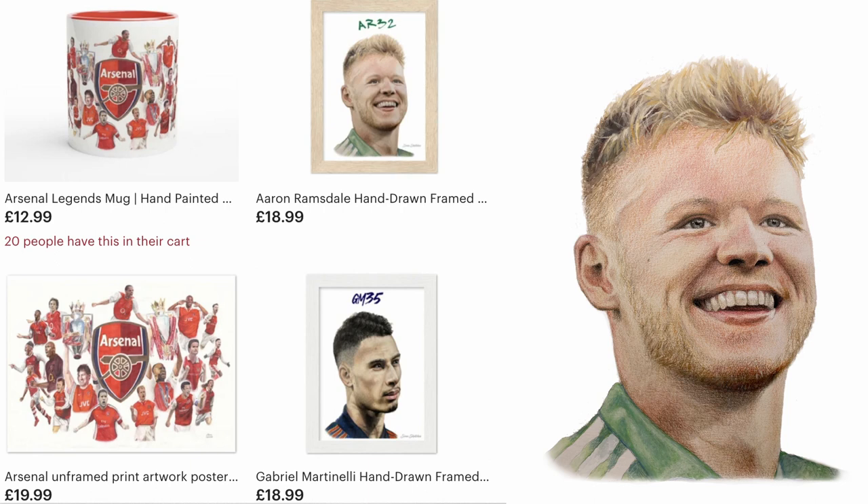I add my signature digitally, but the drawings are all hand painted obviously. I really hope you enjoyed watching the process — I love doing them. I can't wait to do more Arsenal players, more Arsenal legends, and to upload some more videos.